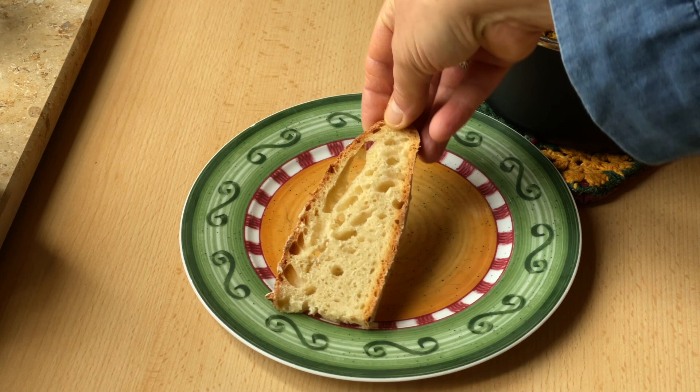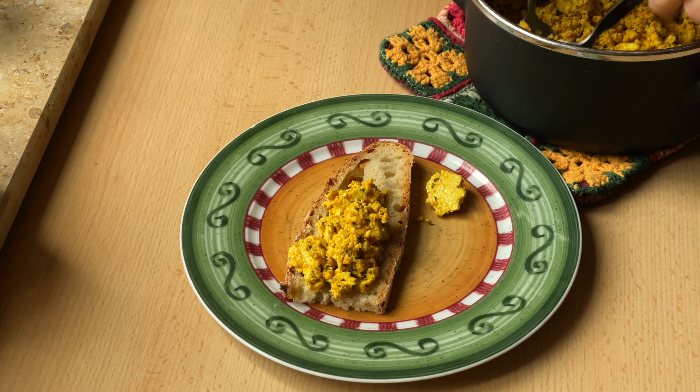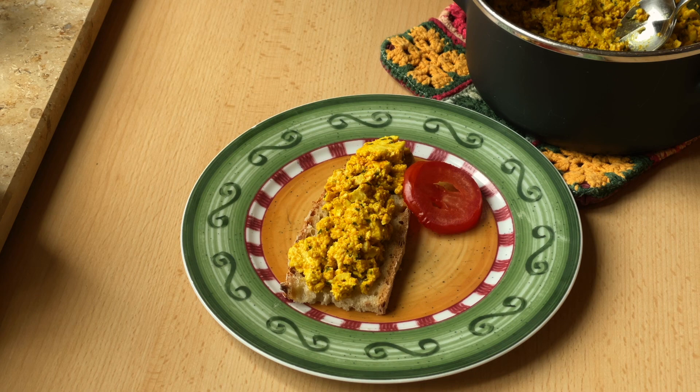Es schmeckt noch warm auf einem Brot. Wenn etwas übrig bleiben sollte, dann peppe ich damit manchmal auch Salate auf — das schmeckt super! Vielleicht brätst du ja bald auch dein veganes Rührei. Das würde mich freuen!